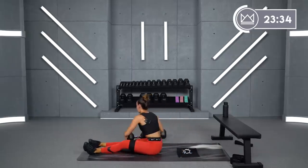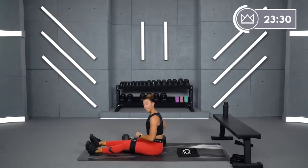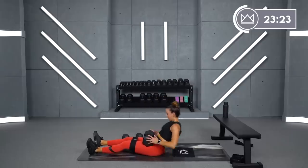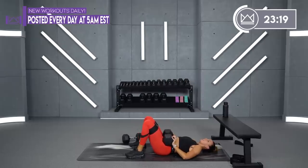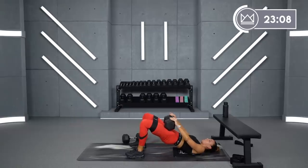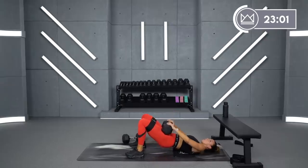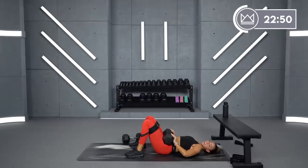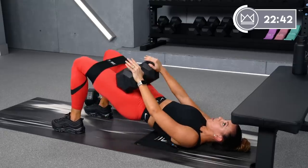Round number two — same thing. If you've got another weight you can go up to, let's do it. Round two — two, one, let's go. Make sure you're not letting your back arch — tuck your belly button in, squeeze the bottom of those glutes together. Great job, come on — 20 seconds left. Ten, nine, four, three, two, one. Beautiful.